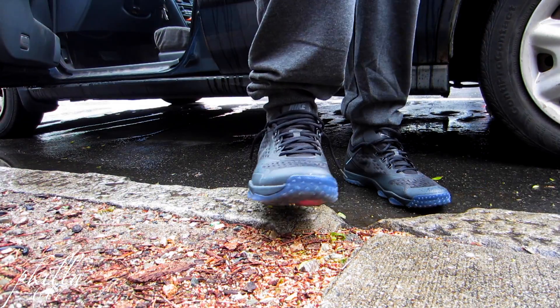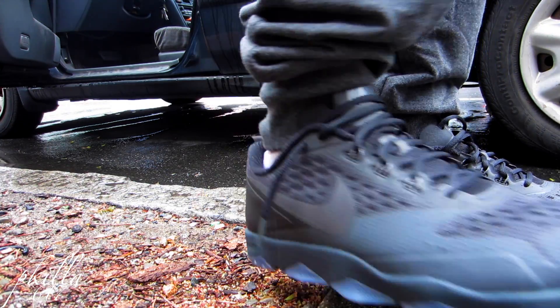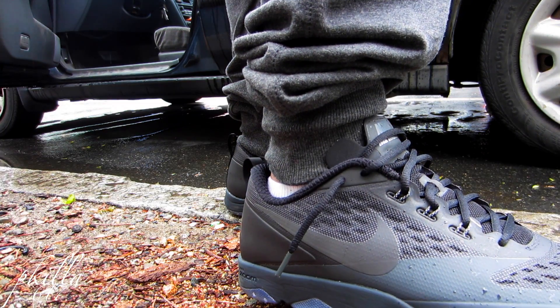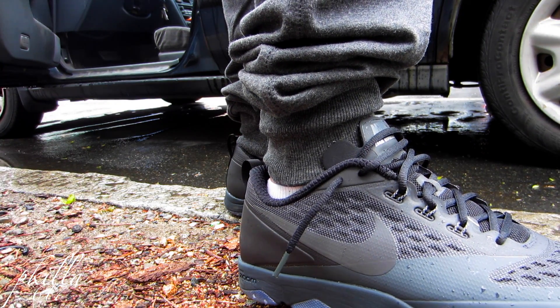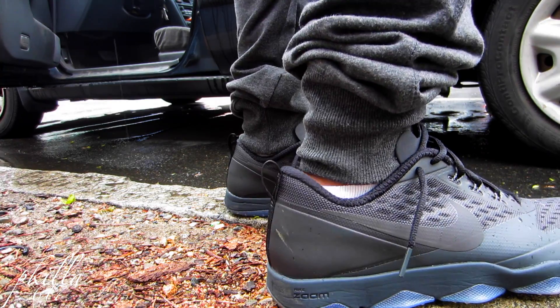I'm really feeling these. These are more like trainer shoes, like running and stuff, but you can also rock them casually. These are pretty nice, pretty comfortable, pretty breathable. They got that new technology on the sneaker and everything.